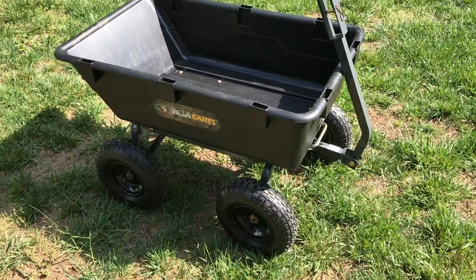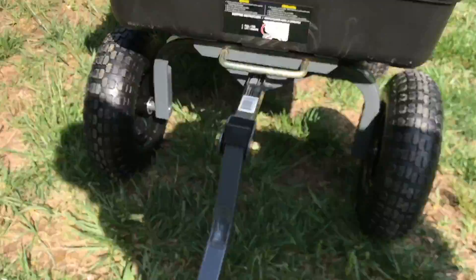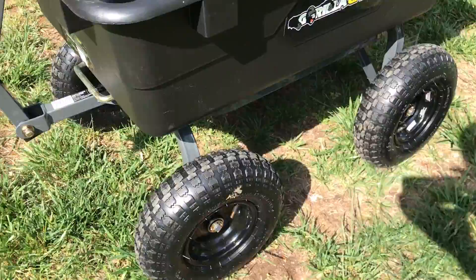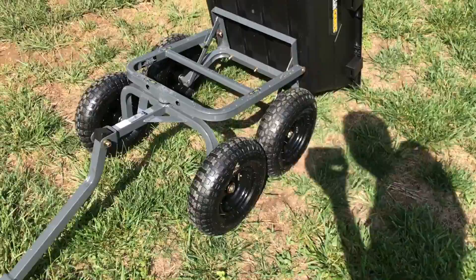Features of this cart include a plastic bin, pneumatic wheels, metal framework for the structure, and of course it has a latching mechanism here where you can dump the cart. It's nice how the wheels squat forward when the cart is dumped — this helps lower the cart to the ground so that the lip actually touches when it's dumping.